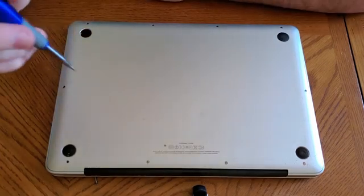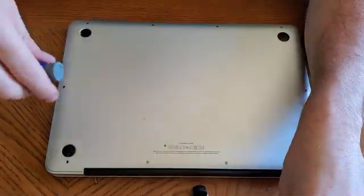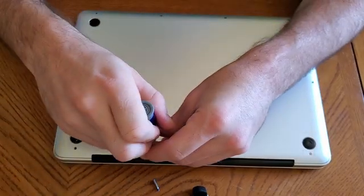Hey guys, so the first thing we're going to do is take out all the screws on the bottom. We have little teeny tiny screws like this, and those are going to be on the sides, and then there's longer screws that are in these back holes. I've already taken out three screws, but let's continue on.